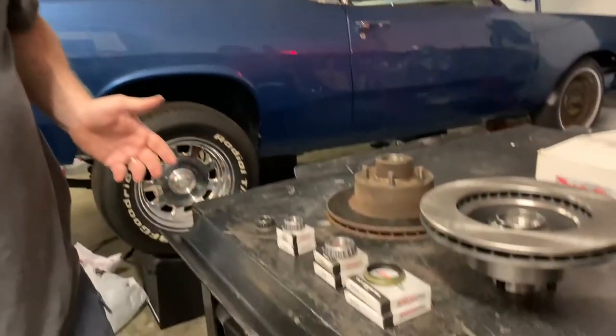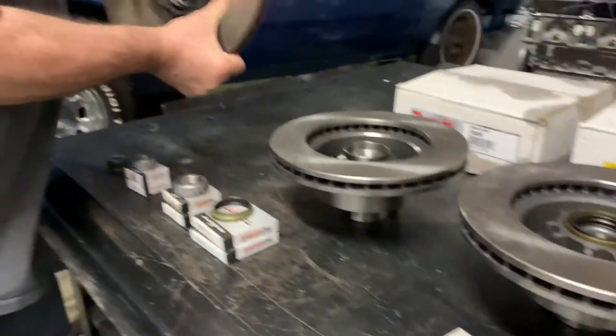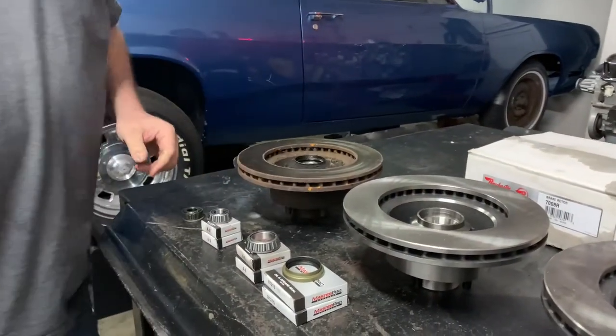We'll take a quick measurement of what the spindle size is on the car itself so you can actually see. Other than that, I hope this has been useful to know the difference between these different years and dimensions. I want to show you what the difference is going to be between these bearings on the spindle itself and we'll measure the spindle here real quick.